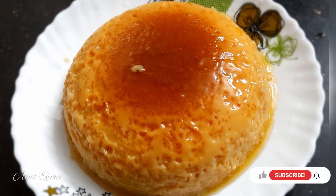Hey guys, welcome to my channel. In this video, we will show you how easy it is to make caramel pudding in the wheat.